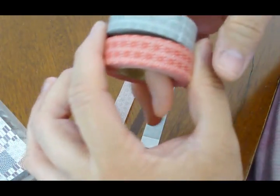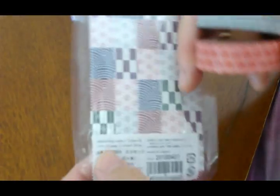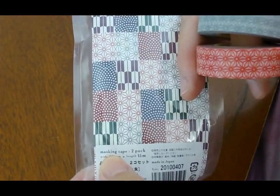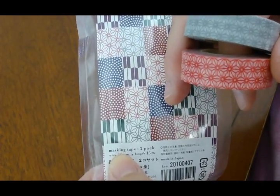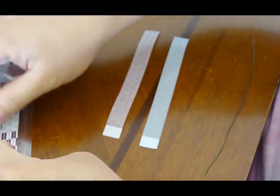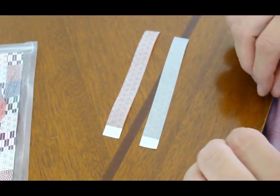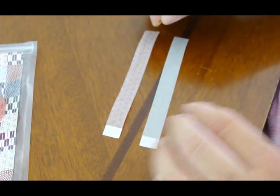What this is right here is Japanese masking tape. You can find them — I found them in our craft store, but we're in Hawaii so we're just a hop, skip, and a jump away from Japan. This was a two-pack. They do have them on Etsy, and I think they sell them in three-packs if you want to get that many.